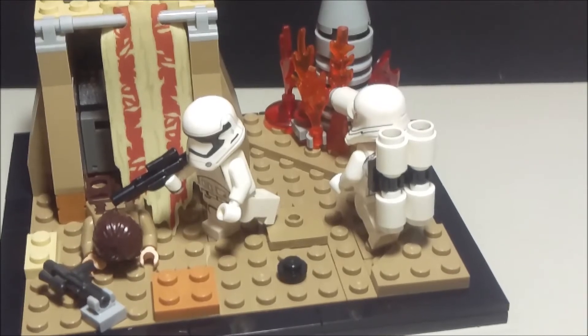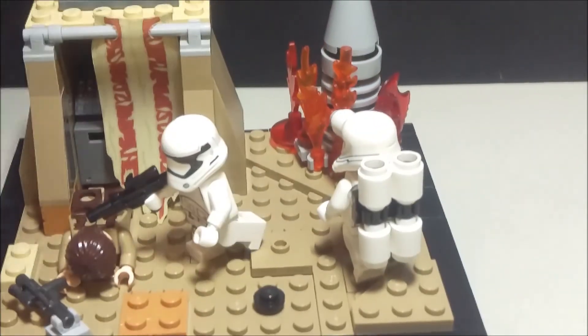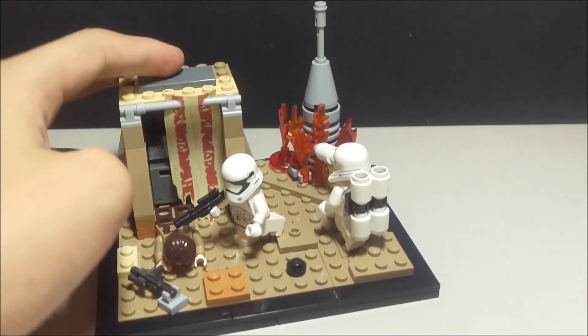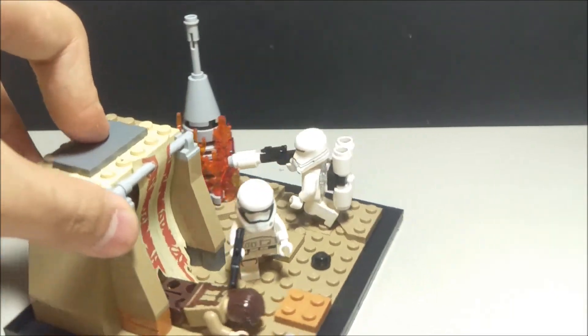It looks really awesome. I really like this MOC — it turned out pretty nice. I especially really like this antenna thing that's burning.